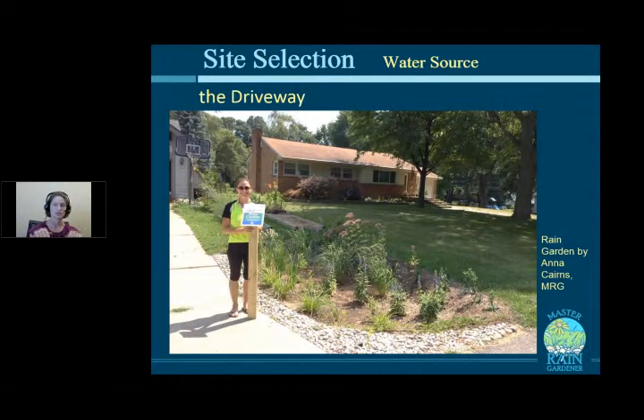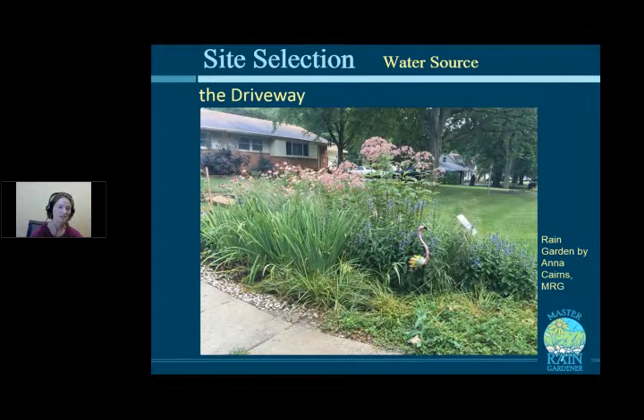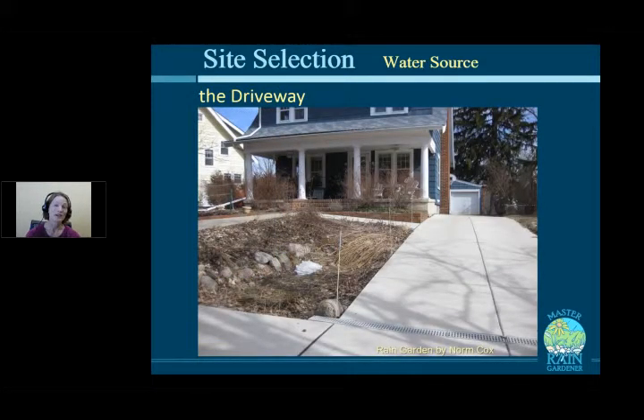Driveway water is often dirtier, so capturing it does more environmental good. Some homeowners solve a puddling problem at the end of their driveway by directing that water into a rain garden right next to the driveway. Anna Karen built a rain garden like that next to her driveway that solved her puddling problem, and the garden grew up beautifully, attracting wildlife.